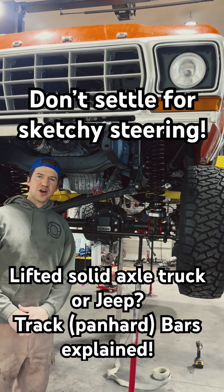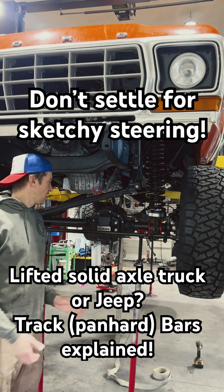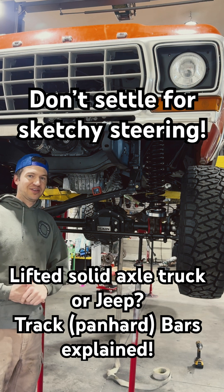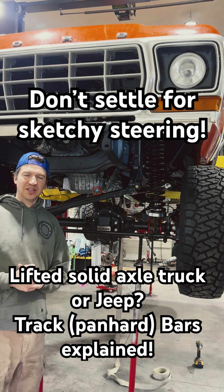Good morning folks. Welcome to Front End Fridays. Today I'm going to talk about an issue that I see a lot of, and that's track bar alignment with your steering. This angle is so important for a good steering feel or even a safe vehicle at all, and this is particularly true with aftermarket lifts.